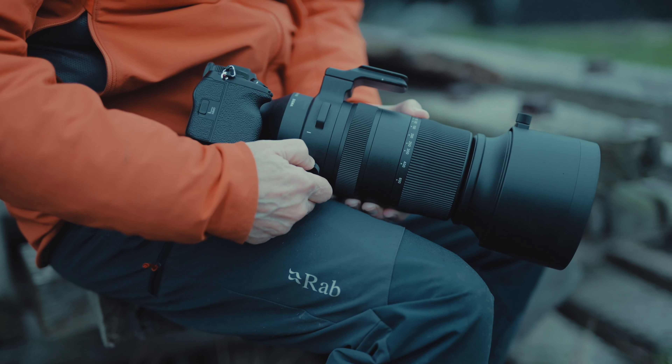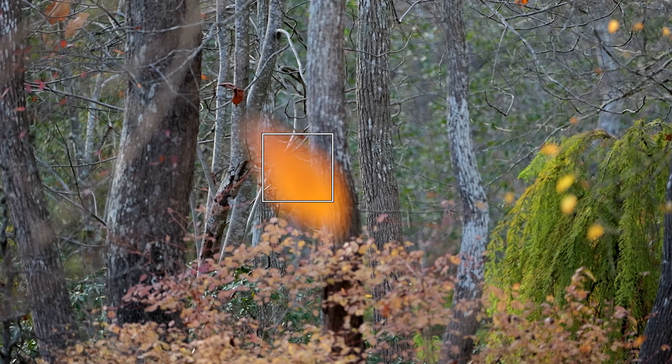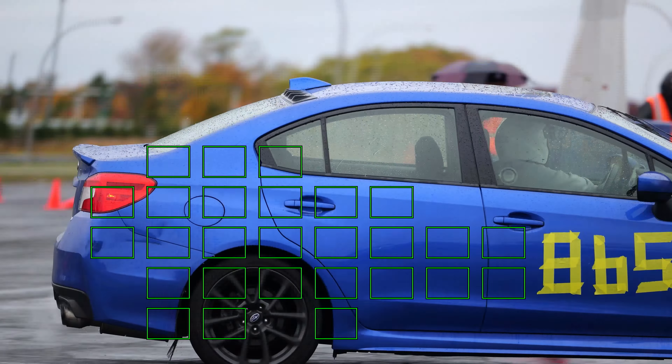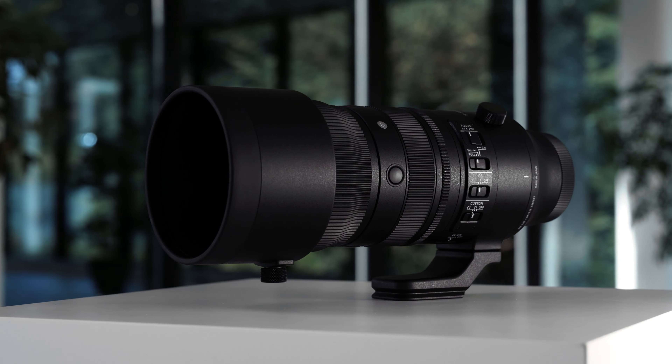Earlier this year, we developed our high-response linear actuator, which delivers extremely fast, accurate, quiet, and smooth autofocus. We first introduced this technology in our 60-600mm DG DN OS lens in 2023. In this new 70-200mm f2.8, we were able to incorporate two of these HLA units, which has allowed us to achieve both higher optical performance and very rapid AF speed.